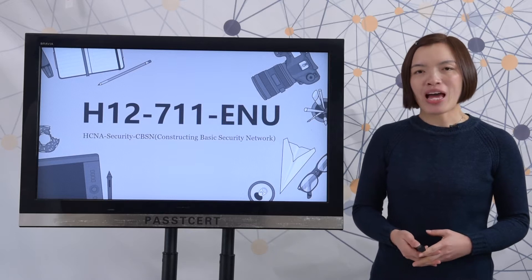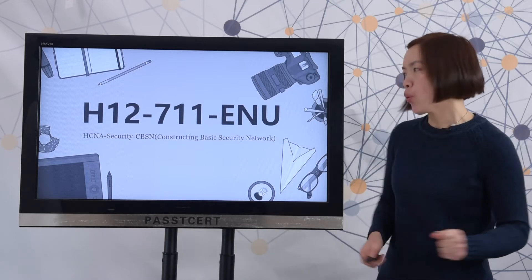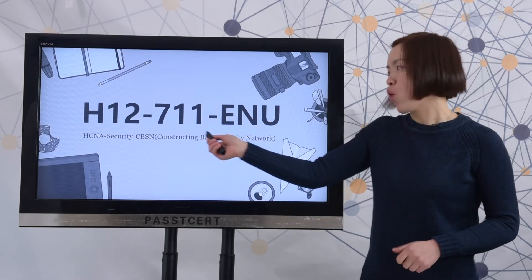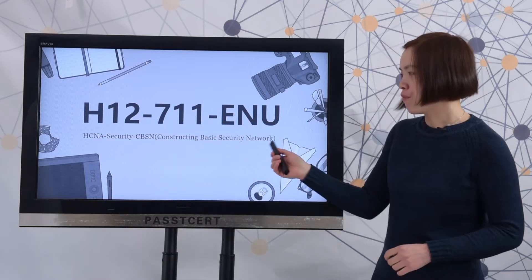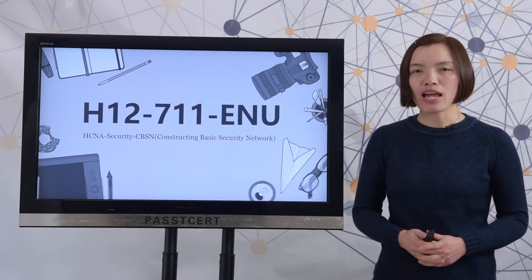Good morning everyone. Welcome to PassTissot channel. This video is about how to prepare for the Huawei H1-Q711 exam. Here is the full exam name. To help you prepare this test well, here are four steps.